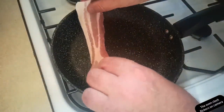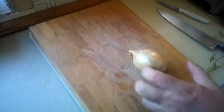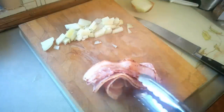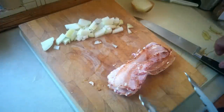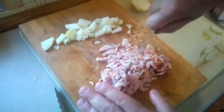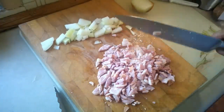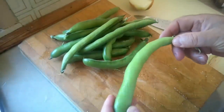A few rashers of streaky bacon — that should be more than enough. And while that bacon's cooking, I think we need about half of this onion. Not remotely finished cooking that bacon yet, but now that it's partly cooked it's a lot easier to chop up into little chunks. That together with the onion now goes back in the pan, which allows me some time to deal with these broad beans.